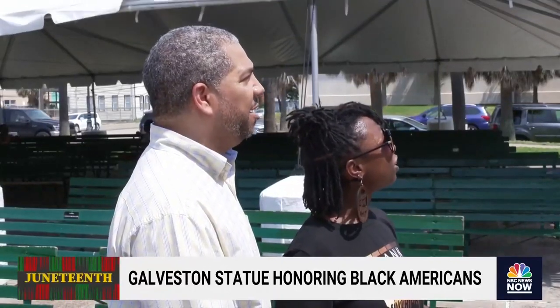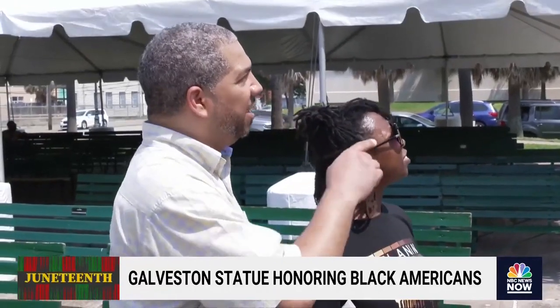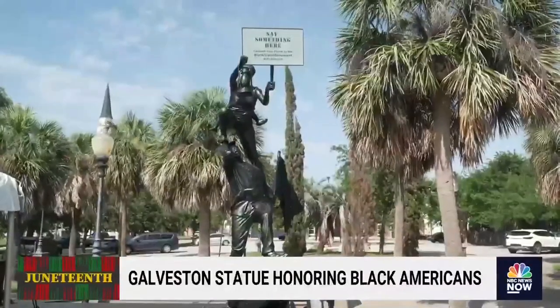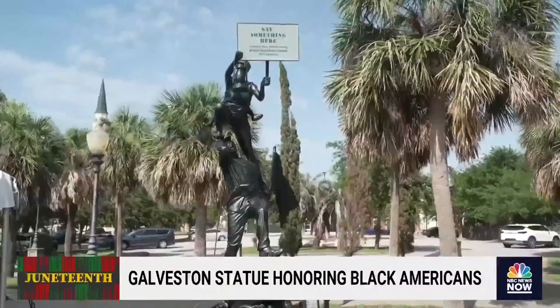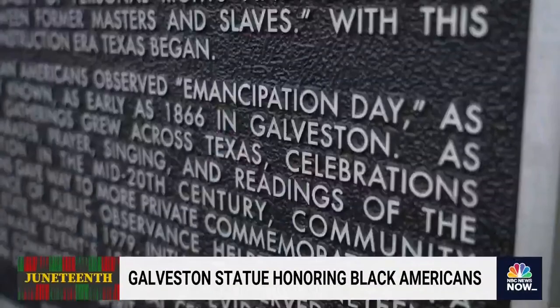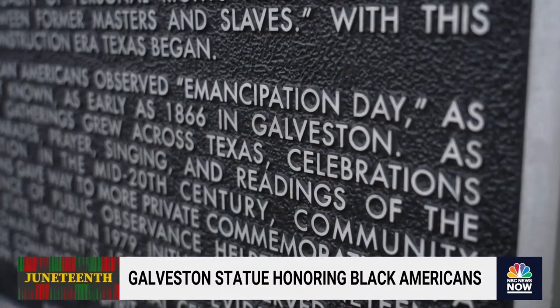It's almost like they're demanding to be heard, especially the lady at the top. And that we have to help each other progress forward. The Blank Slate Monument ends its U.S. tour here in Galveston — the same city where the ending of slavery in America ended, more than two years after the Emancipation Proclamation.